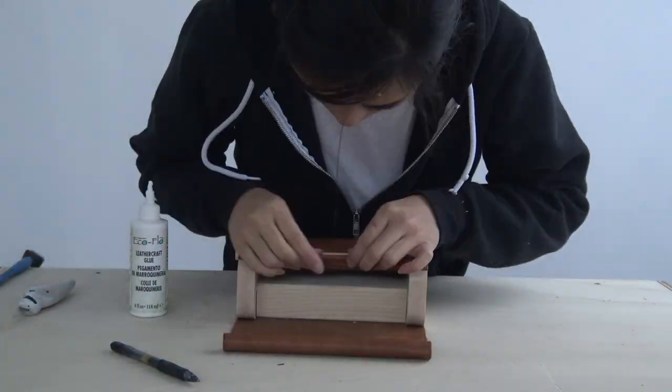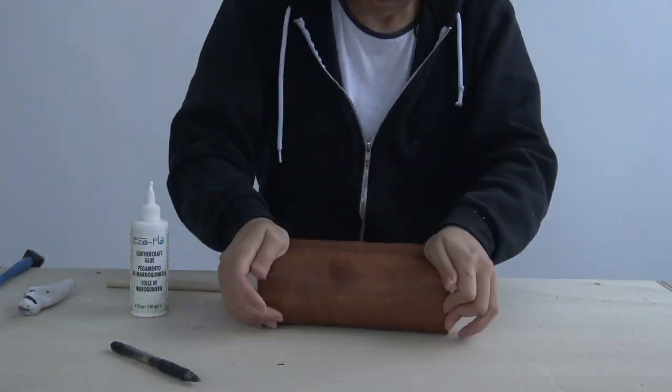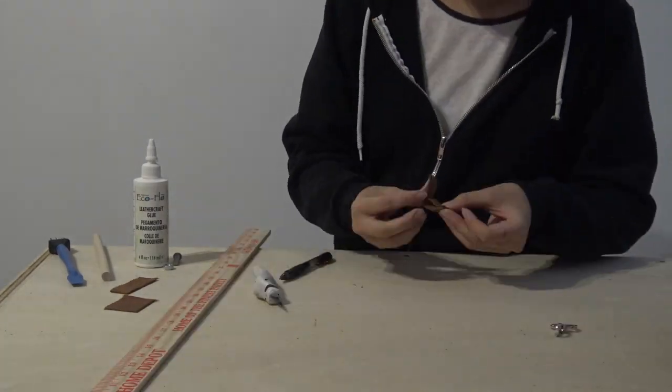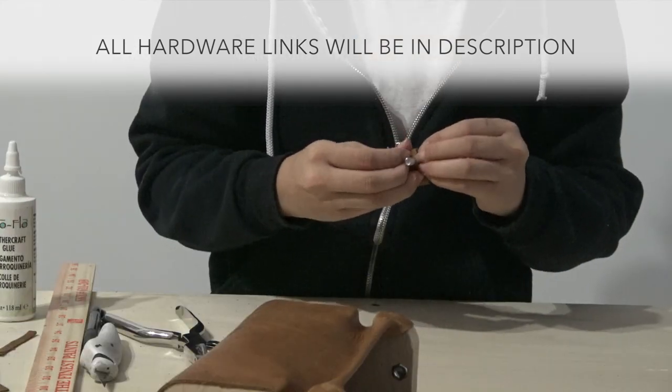I didn't really use any clamps. The key to making this bag is really just working quickly and holding it firmly. I cut little strips of leather to hold the hardware to the bag.